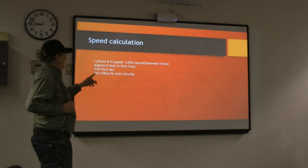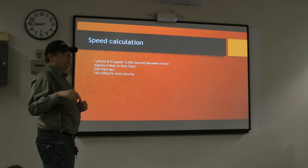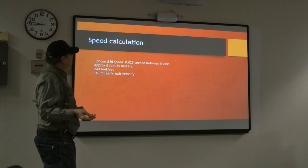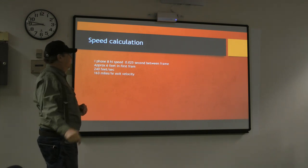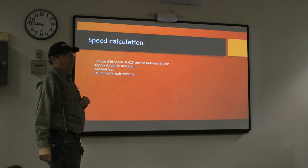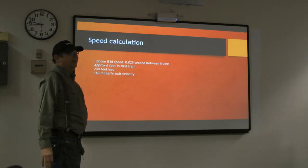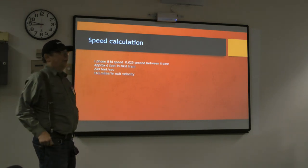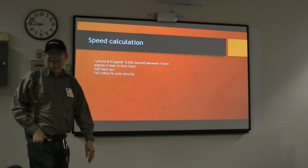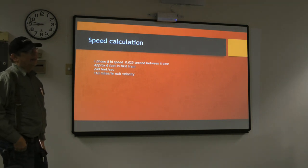We took a photo of the launch using an iPhone on high-speed mode. We have about 25 milliseconds between frames. In one frame it moved about six feet, so we're going about 240 feet per second — 163 miles per hour. On the aircannonplans.com design, they say their exit velocity is 145.